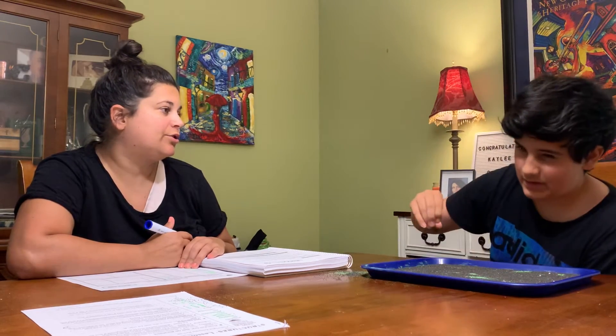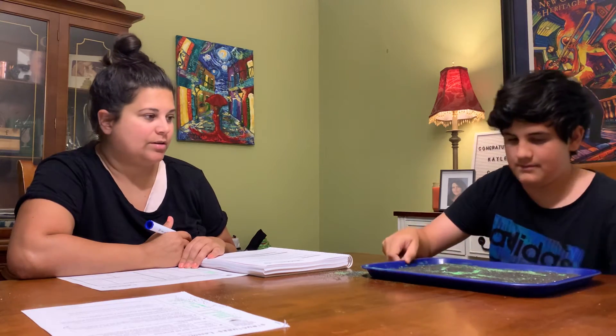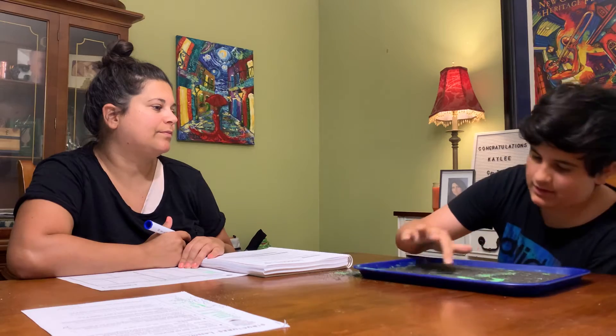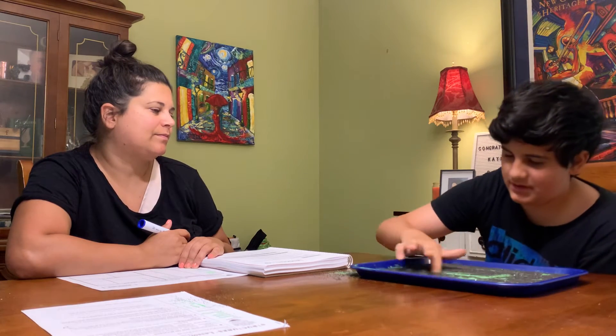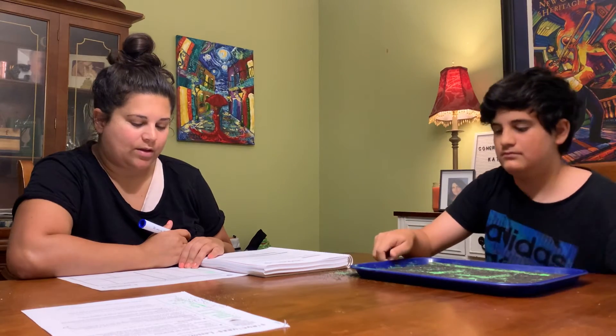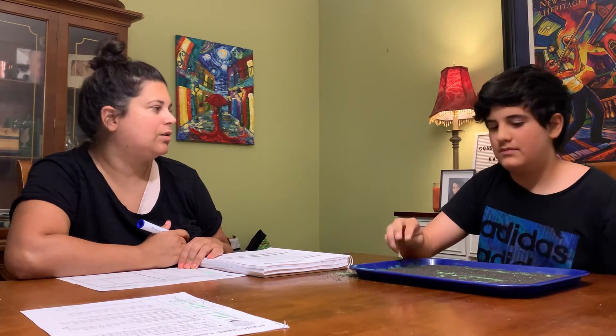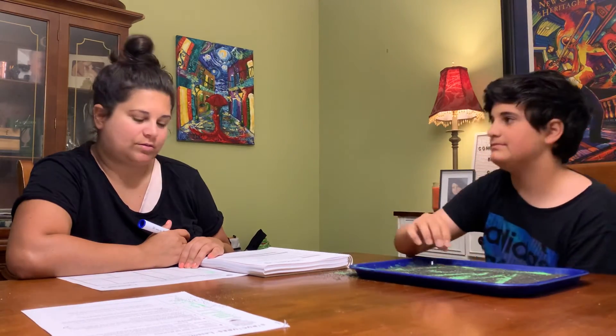Ch. Ch. C. H. Ch. Okay. Sh. S. H. I mean sh. All right. Or. T. H. Ch. Okay. Two letters. W. H. Ch. Okay.